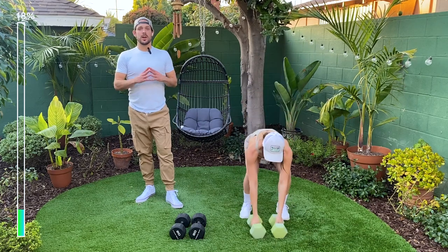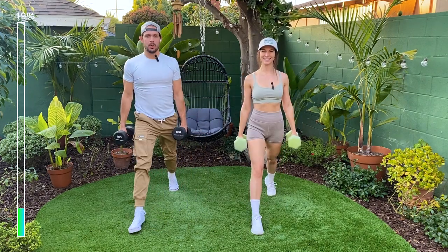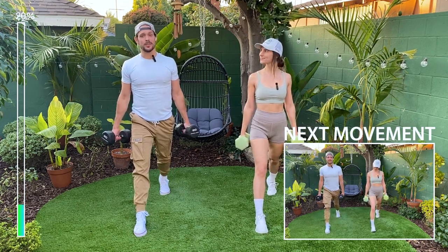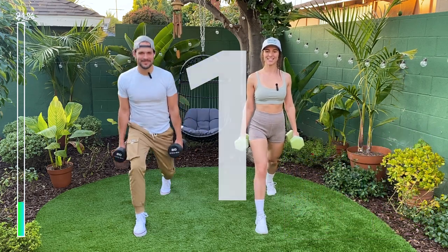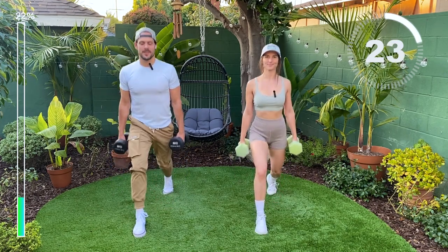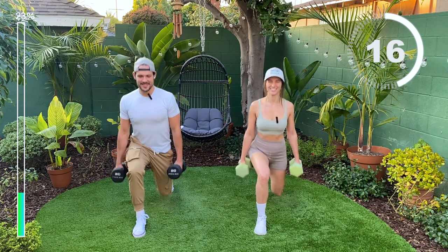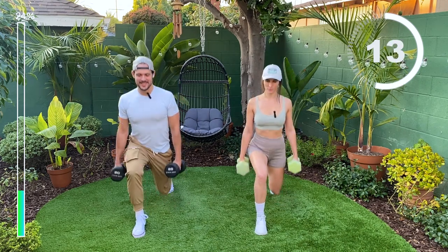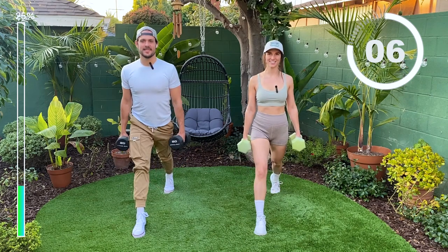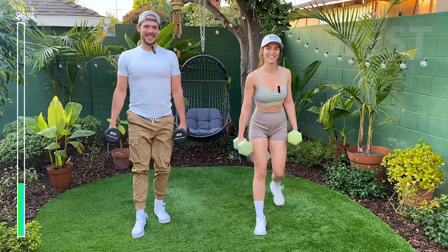All right guys, so today we're going to be starting with a right leg lunge. All you're going to be doing is prep by getting into split stance. It's very important to keep your hips square and make sure you really squeeze your glute at the top. You can also do this bodyweight — don't feel pressure to do it with dumbbells. Let's go. Nice. Halfway, guys. Last one. Nice.